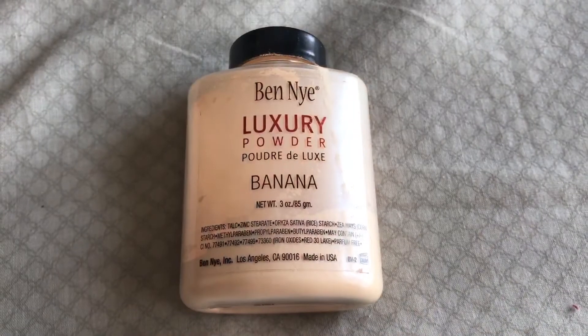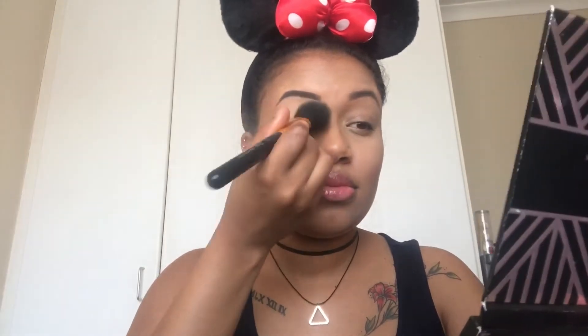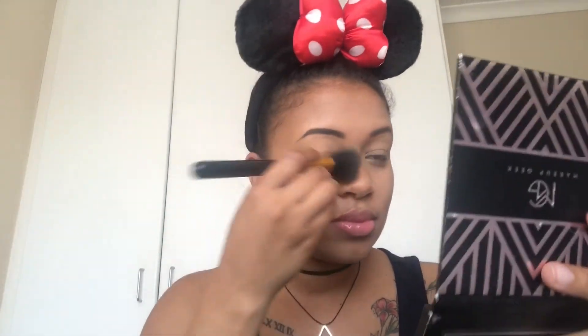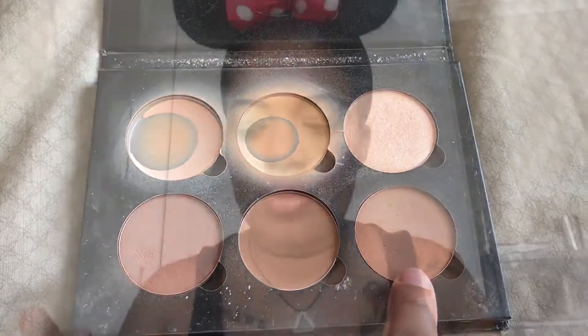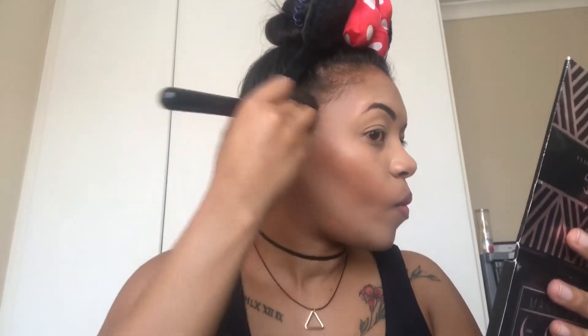Now that we're done blending, it's time to set everything. To set my highlight, I'm going to take my Ben Nye banana powder and brush this lightly over all the areas where we placed the highlight, including where I originally placed my concealer over my eyelids. To set my contour, I'm going to use the darkest shade in the Anastasia Beverly Hills Contour and Highlight Powder Palette and take this all over the areas where we placed the contour shades.